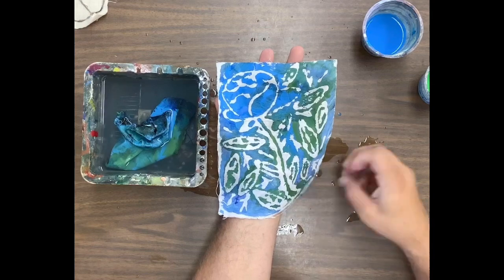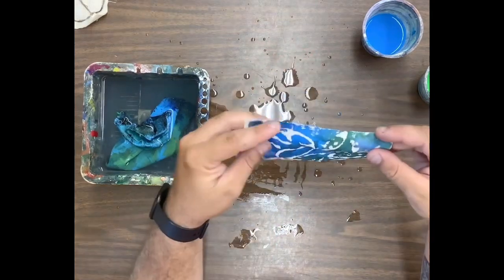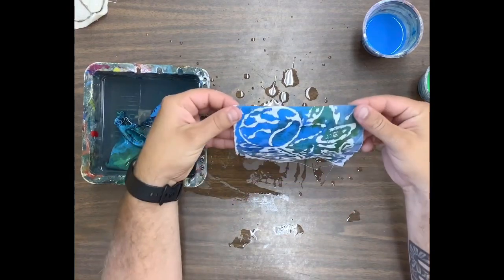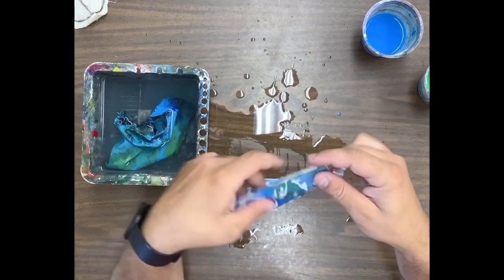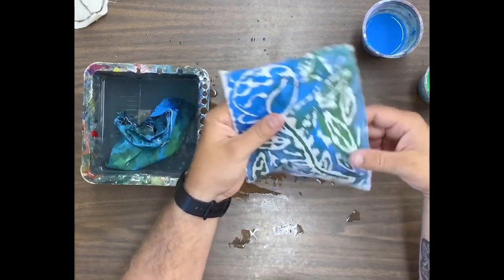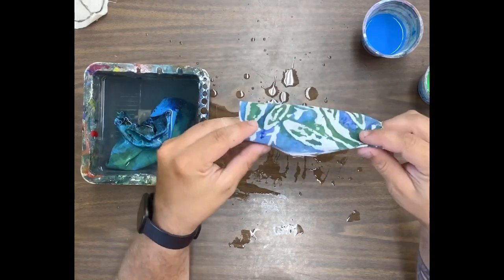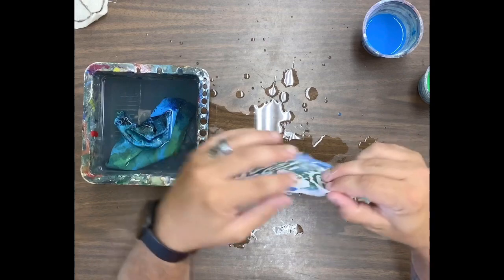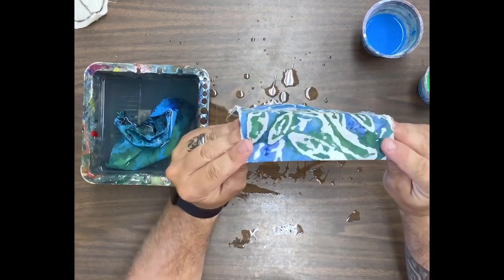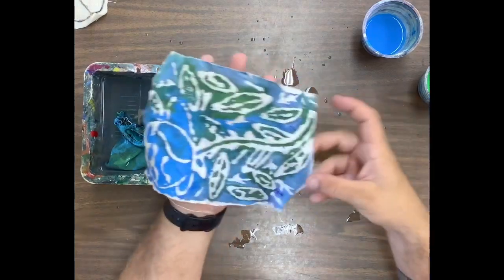Once we get to this point in class, what we could do is fold these edges over and glue them so that way we have more of a crisp border and it's not just this rough edge of the fabric. See here how the threads are showing — we could fold this over and glue it down so that creates a nice crisp border.